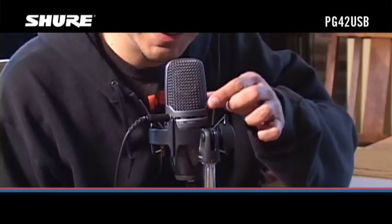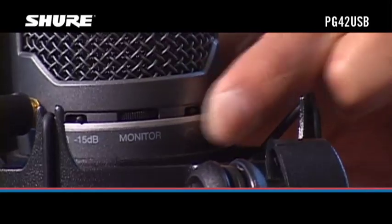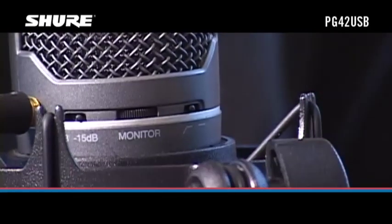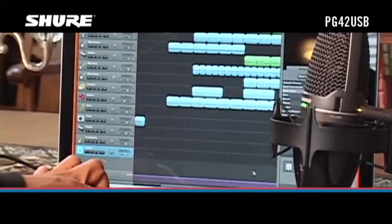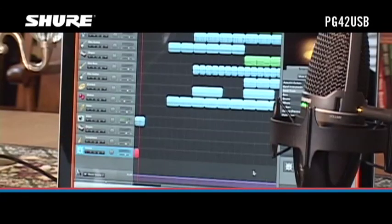If you hear low-frequency noise or rumble, set the low-frequency roll-off switch on the back of the mic to the roll-off position, indicated by the angled line. This reduces pickup of low-frequency noise with minimal impact on sound quality. Start your recording software and that's it.